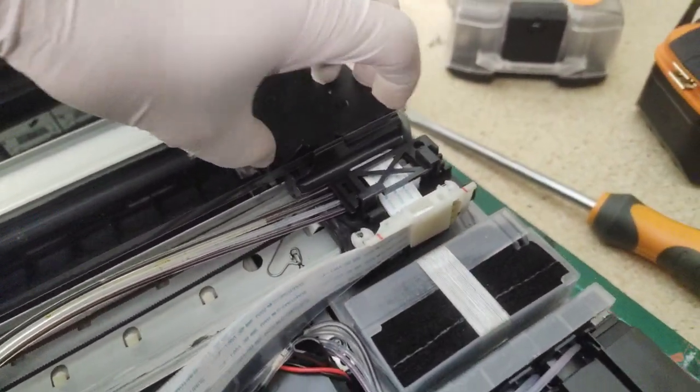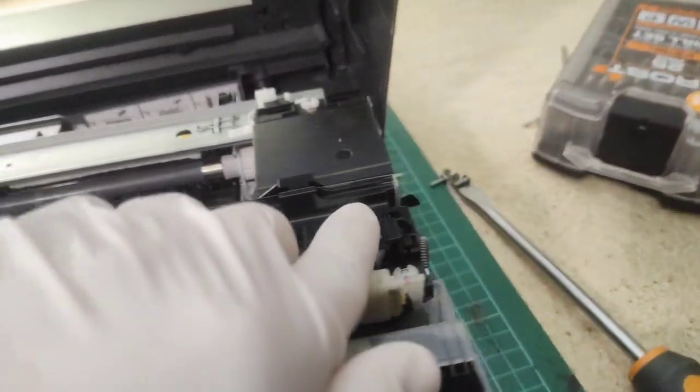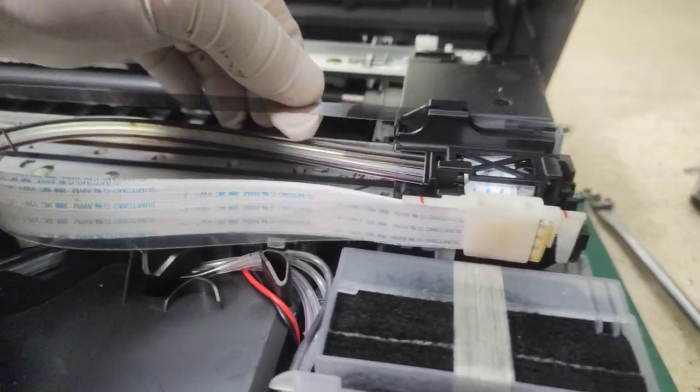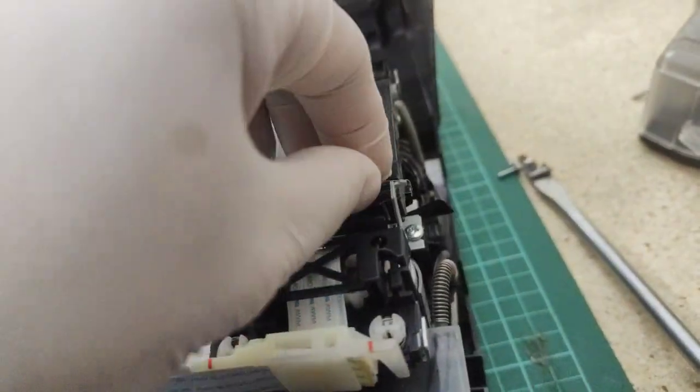Which bit moves? I wonder what that's for as well. I wonder if this is a rotary encoder to tell the position. Potentially. It doesn't look totally clear.